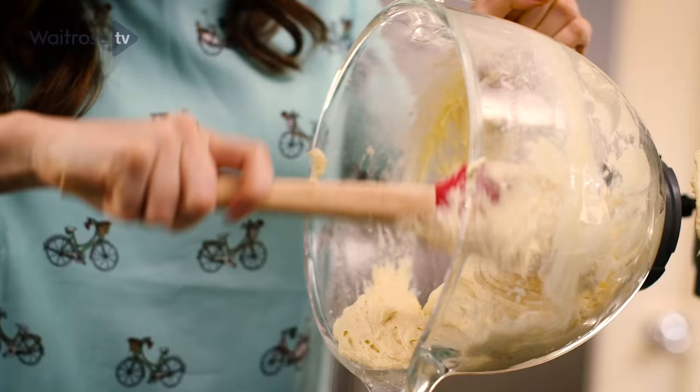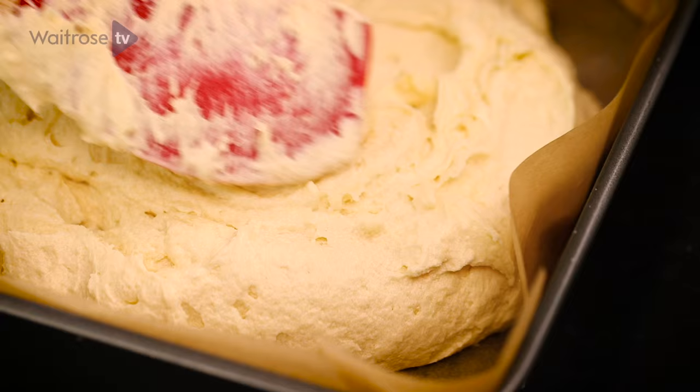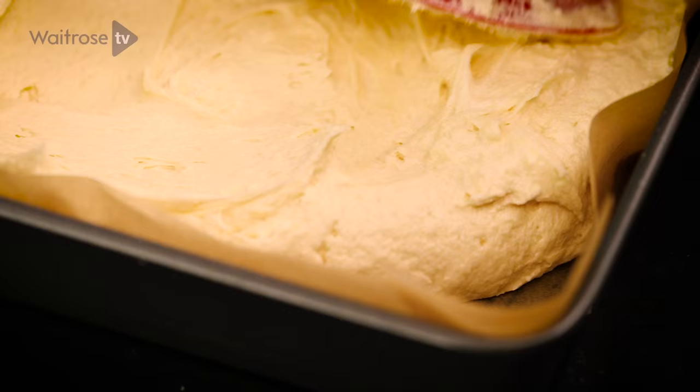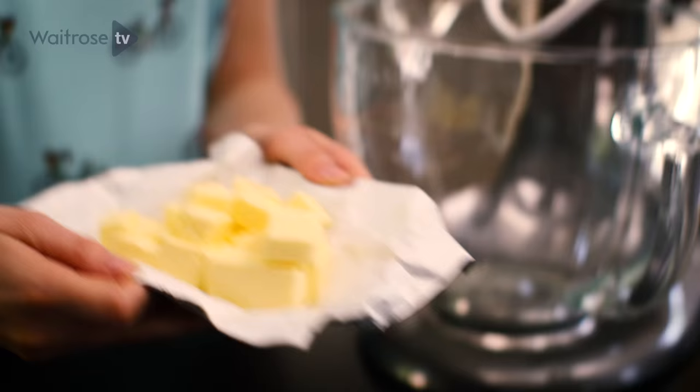I've got a 20cm square tin. It's great to have a square tin because it means you can cut the cakes into really even sized squares. Push the mixture right into the corners — you want it as even as you can get it so that it rises well. This is ready to go into my preheated oven for 30 minutes.